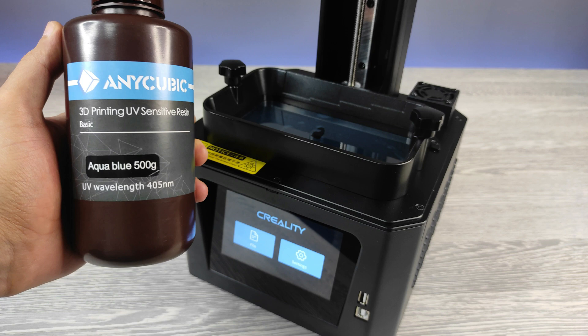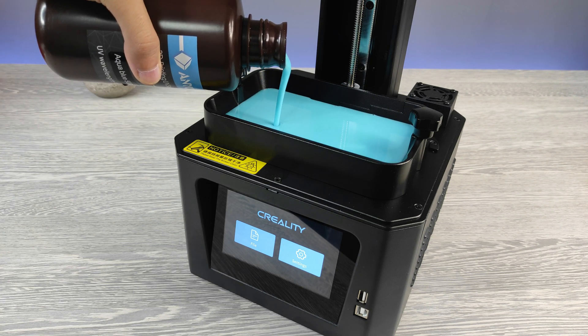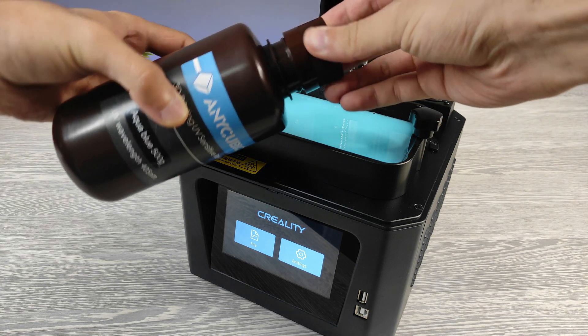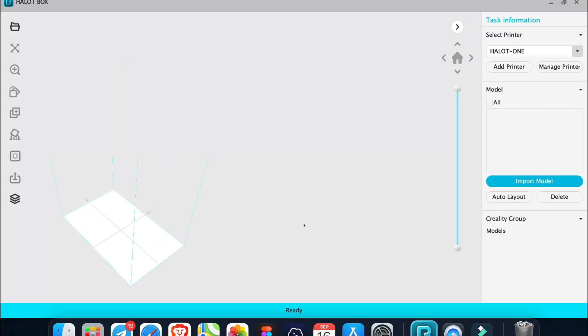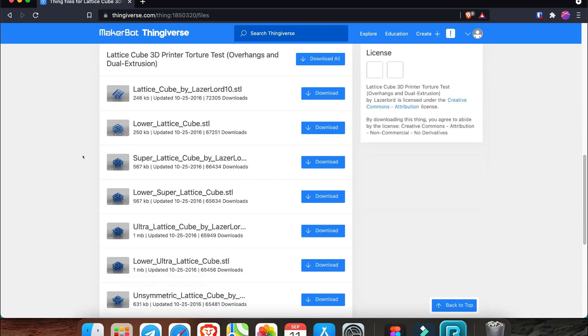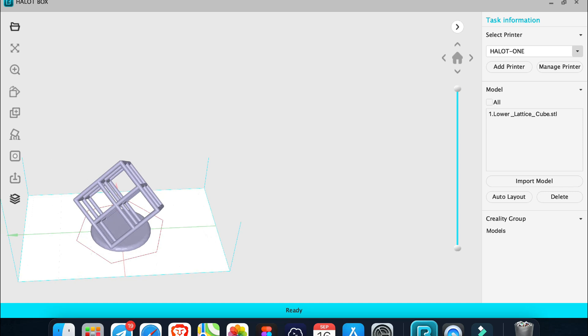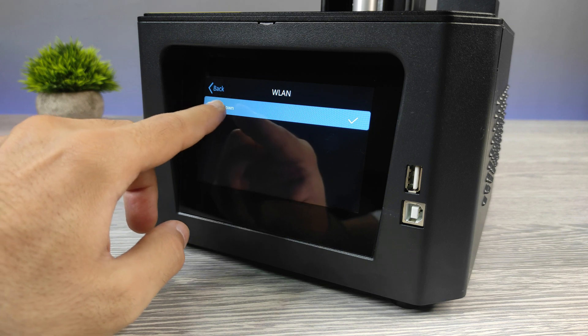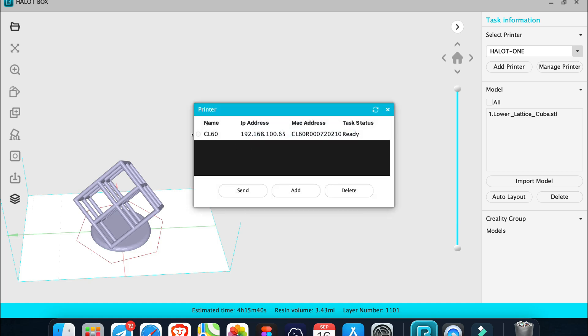Setting up process is done. Let's fill it with some resin and start printing. Creality has their own slicer for this model. It's called Halot Box. It's nice software, but as it's new it needs some improvements of course. One of the amazing features of this budget printer is Wi-Fi. You can send sliced files to the printer via Wi-Fi. Usually you find this feature on premium models only.